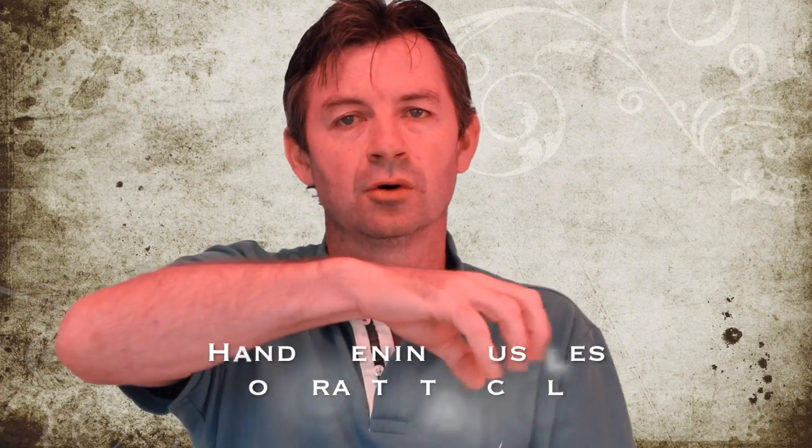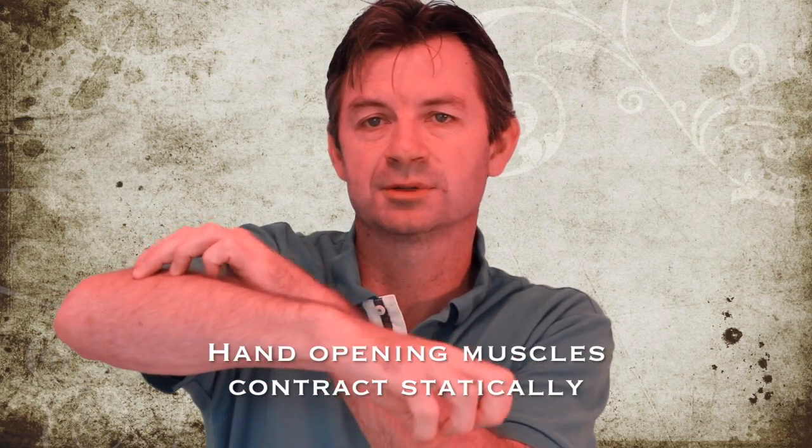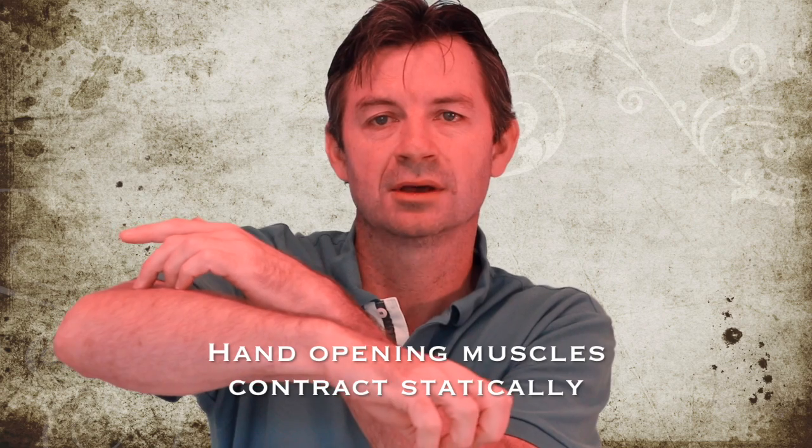Whenever we grip — whether you're a golfer, guitar player, dental hygienist, or cashier — those muscles that open the hand are contracting statically, meaning in one position or a small range of motion, not through their full range of motion. You can see that whenever I grip something, these muscles back here contract, but not through a full range of motion. If they did contract through their full range of motion, it looks like this.